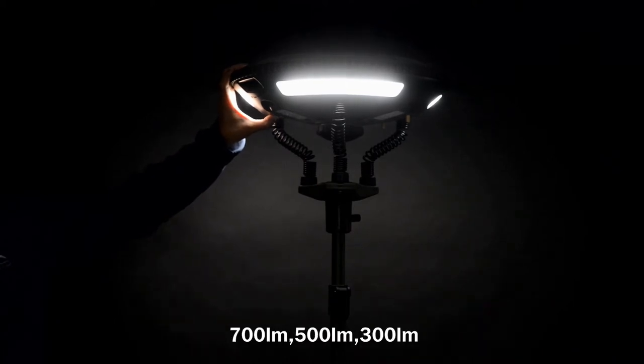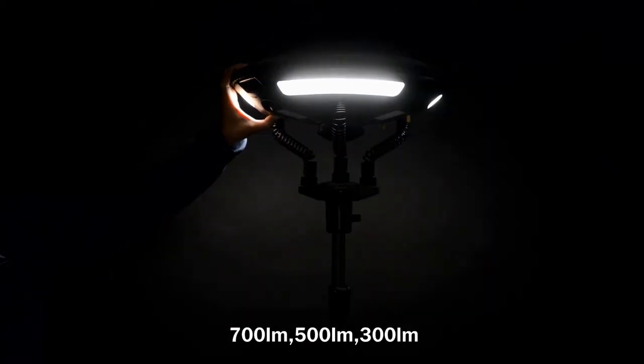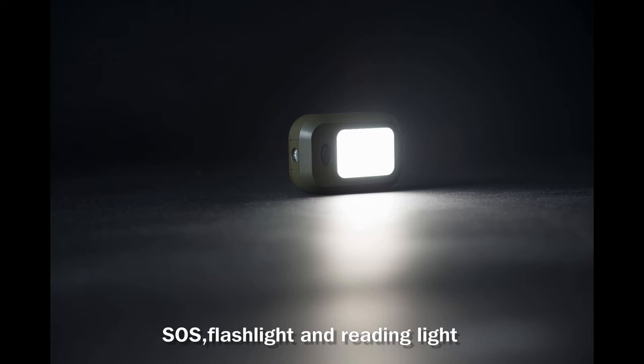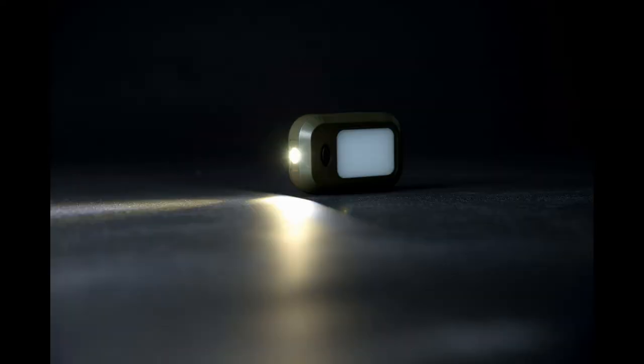There are three modes of lumen output for the main lamp: 700, 500, and 300 lumens. It also has four modes for the side lamp, which performs as a handy torch — there are always flashlight and reading light modes available.